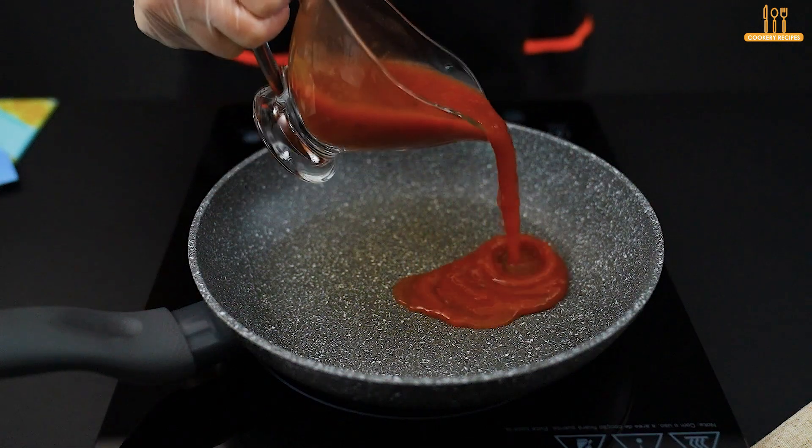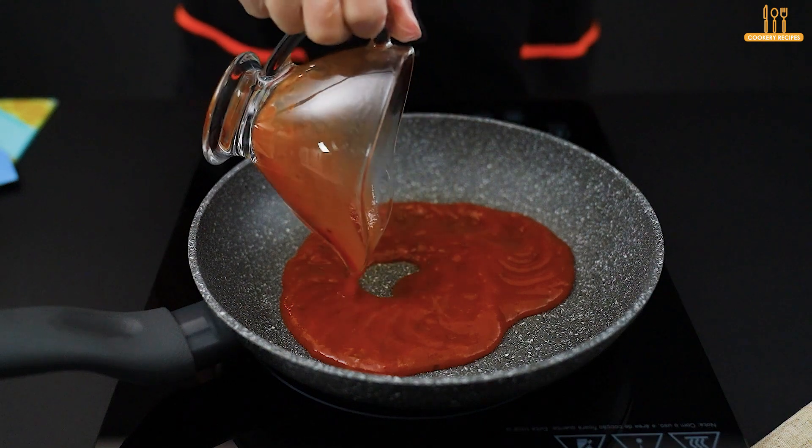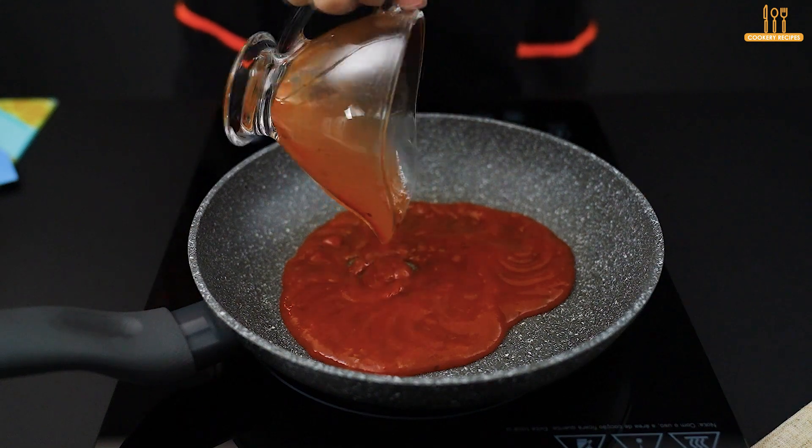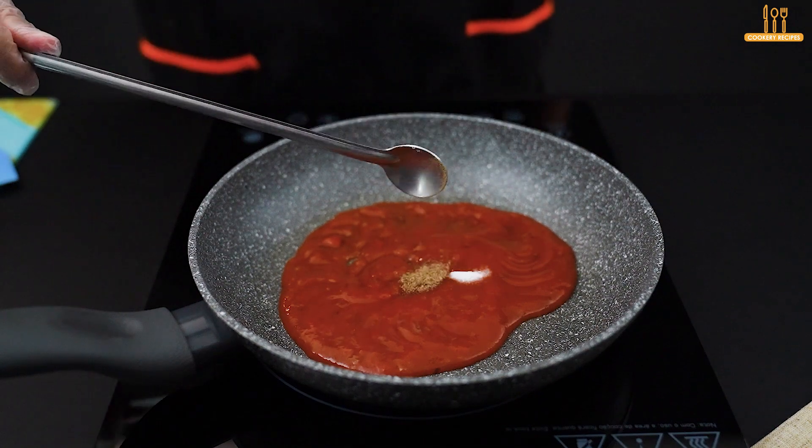Get ready for a unique experience with this pasta. In today's recipe, start by adding 85 grams of tomato sauce to a skillet. Add salt and black pepper to taste.